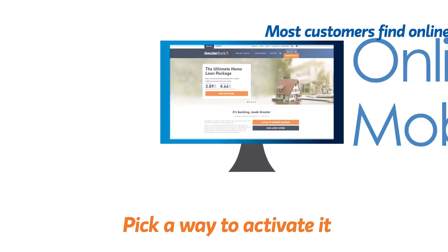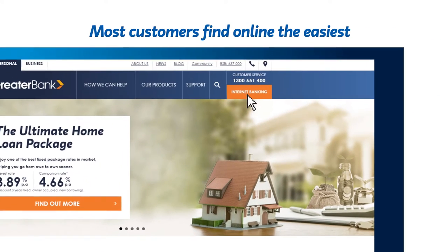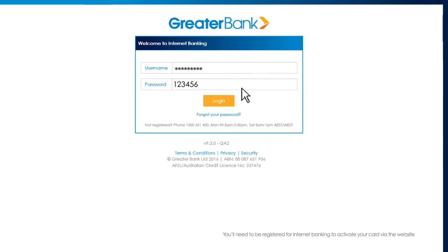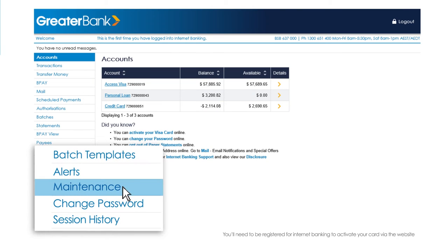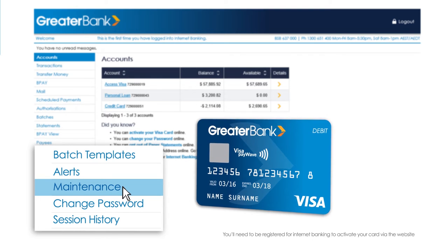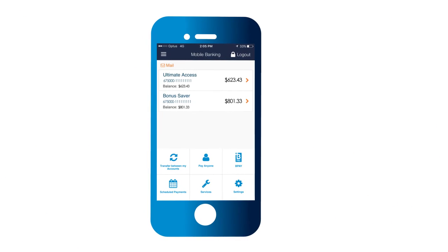Let's start with activating it online. It's easy — you just need to be registered for internet banking. Log into your internet banking, click on the maintenance tab and select your account. Then enter your card number and expiry date. Click enter and it's done.